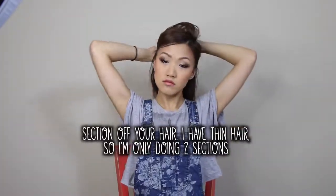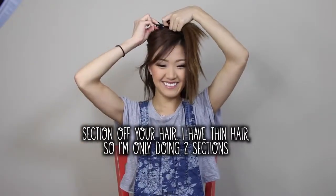Keep in mind that this hairstyle is supposed to look sexy and effortless. So just don't worry too much about the sectioning — just throw it up in a clip and you're good to go.